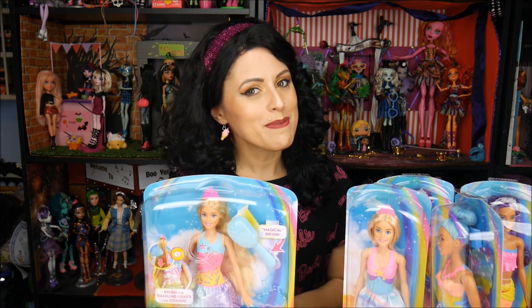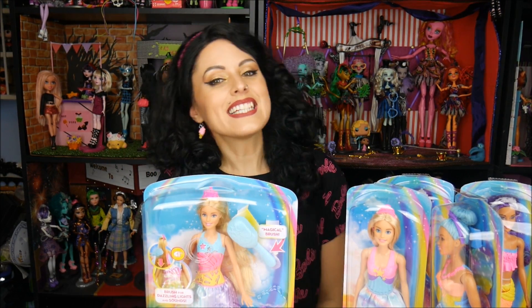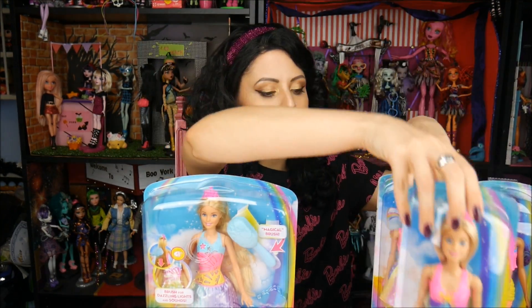Hey everybody, it's the Doll Circle, and thank you so much Mattel! I open the box and I'm like, there's a lot of rainbow in here and it's awesome. So Mattel sent me a lot of Dreamtopia dolls and I'm gonna make a couple of videos for you guys on this, just because it'll be a really long one if I did everything.